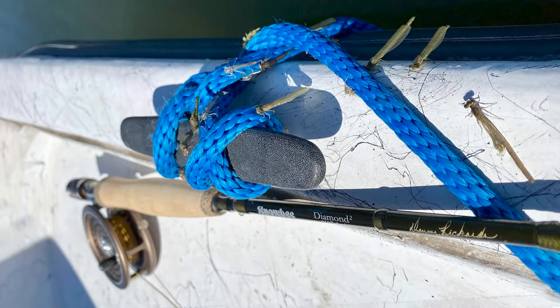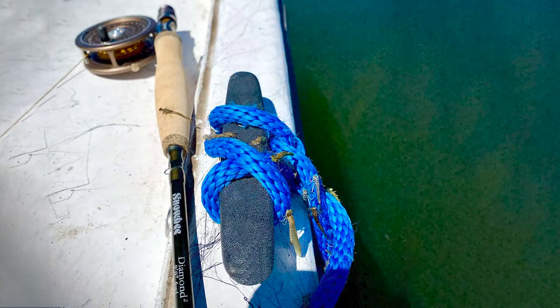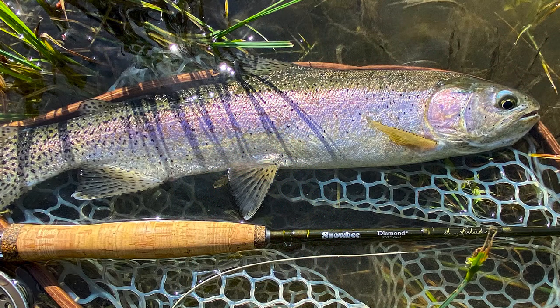I recently got a Denny Rickerts Signature Fly Rod — a six weight from Snowbee USA. In honor of this, I took that rod out and cast one of Denny's Stillwater Nymphs up on Crane Prairie during a great damsel hatch recently, and the first fish on this rod was a nice 20-inch rainbow trout. So I know the fly works and I know the rod works — give this pattern a try on your next stillwater adventure.